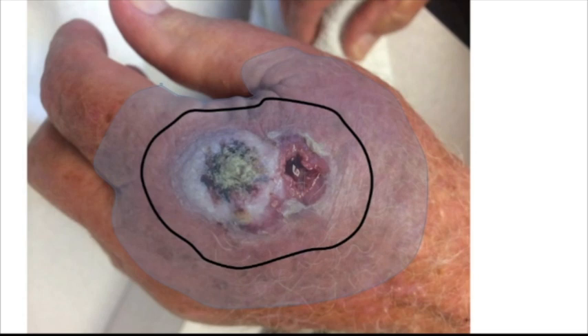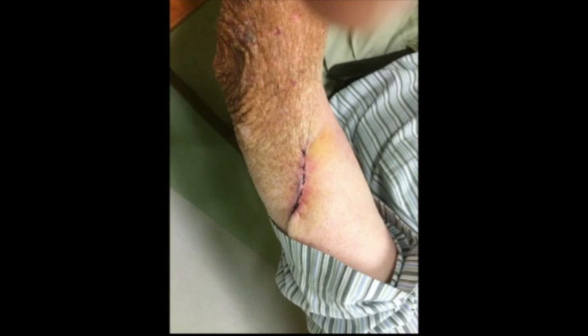We did all of this in the clinic with field sterility, and no time was wasted because we did carpal tunnels while he was waiting for the bleeding to stop so that we could apply his skin graft.